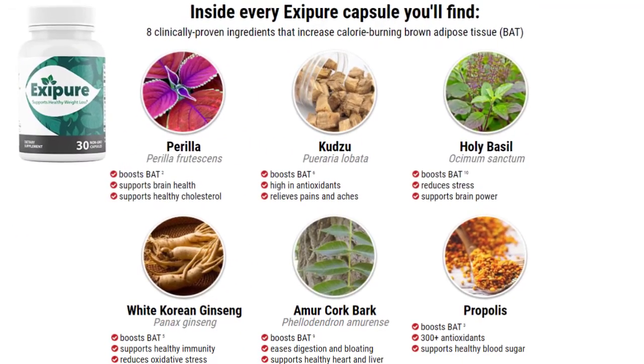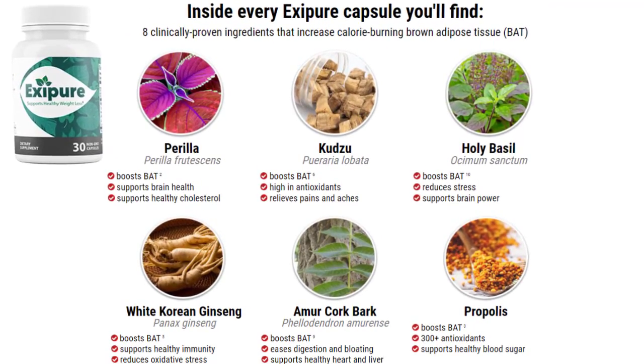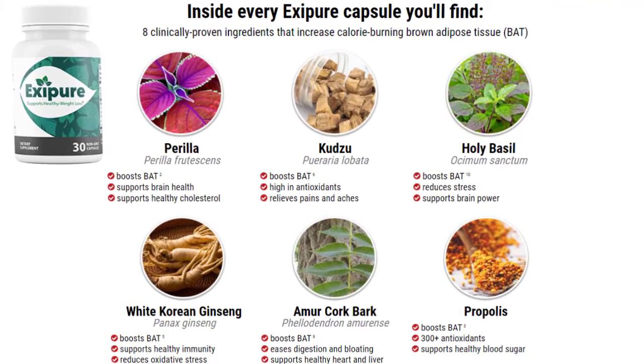The main key ingredients used in the Exapure formula are perilla, propolis, holy basil, white curry and ginseng, alluripane, amuricorkbark, quercetin, and berberine.